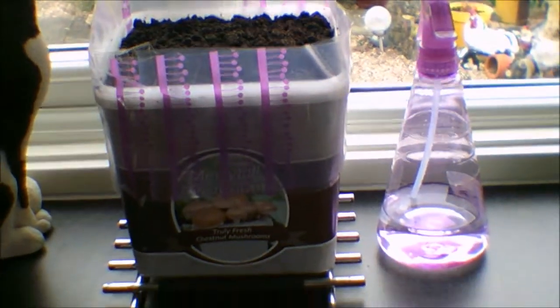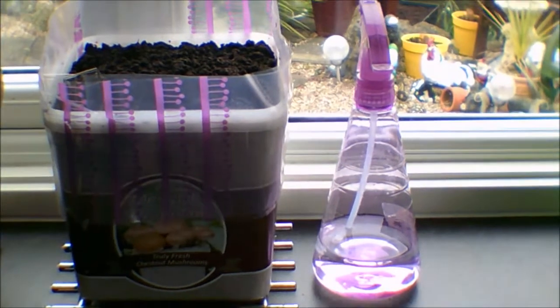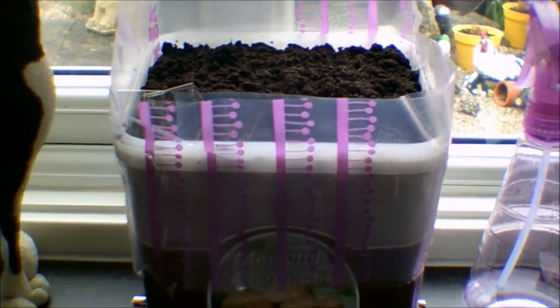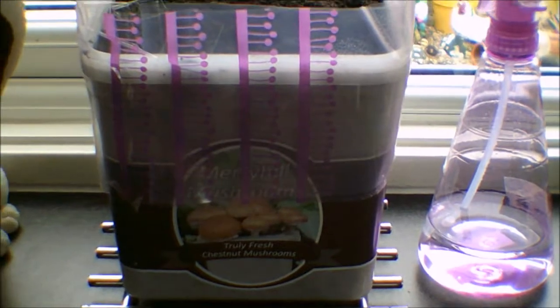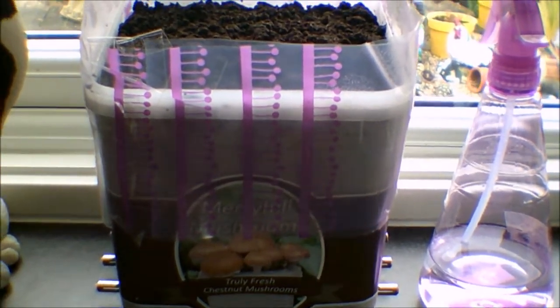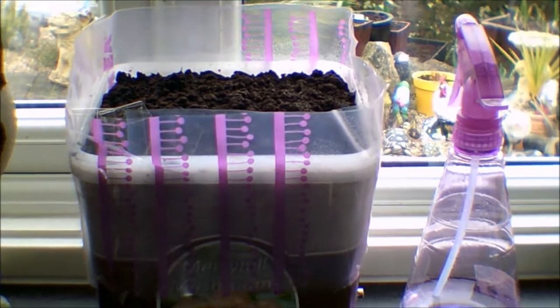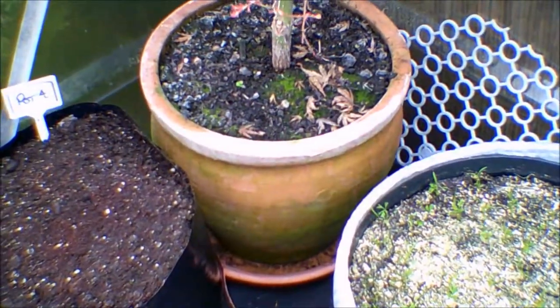Okay, here we are — Tuesday, day two. I don't think there's much to tell you about the mushrooms actually. Let's have a quick look in the top — doesn't look like there's anything developing just yet. As the days go on they'll get quicker. Nothing to report. There's my little spray bottle — it matches my little draft excluder around the top. So on this little clip for today I'll just have a quick walk around the garden and show you what's growing.